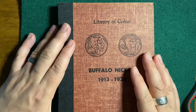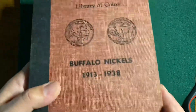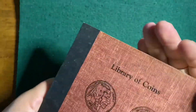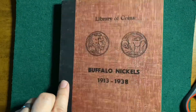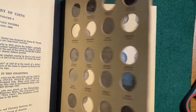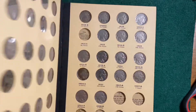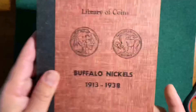My first Library of Coins coin folder — it is super nice. I didn't know exactly what to expect, but man, it is just so sturdy. When you open the pages in most books there's a little give, a little wobble. These pages are so tight and thick. Good stuff.